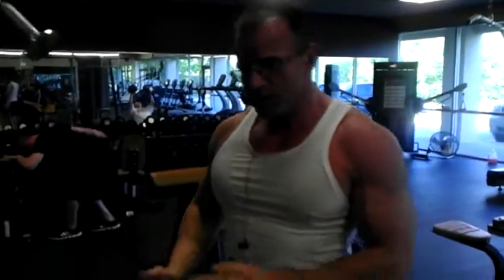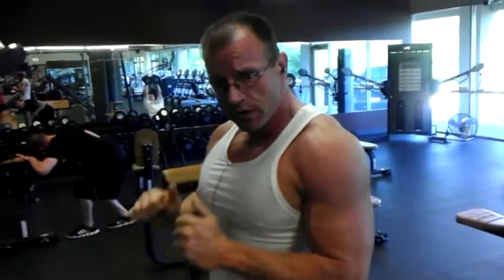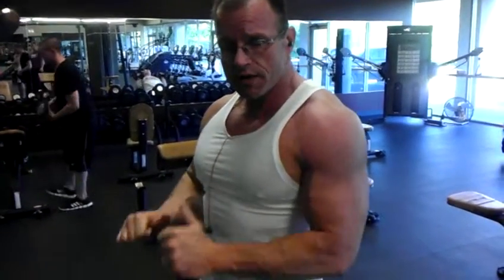There you go — triceps, full stack, but still keeping the elbows pinned to your side. Go down, push down and hold it, come back up. There you go.